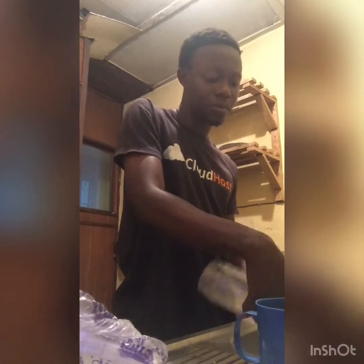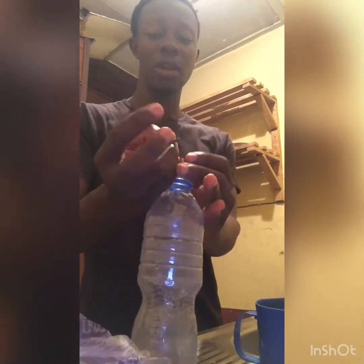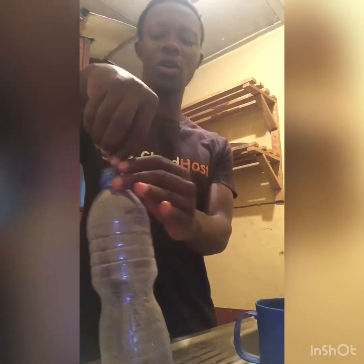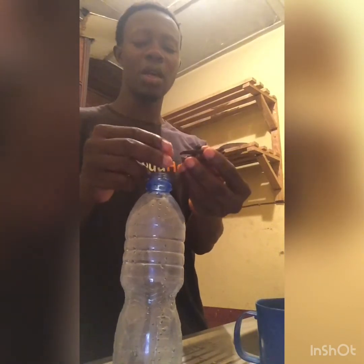Now we're going to put the udda into the container. It is necessary to use this kind of enclosed container. An enclosed container like this is better for making it, instead of any open container you might think of using. An open container is not going to put pressure on the solution to make the chemical reaction carry out fast.